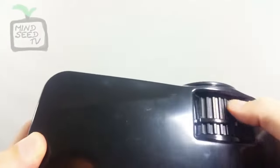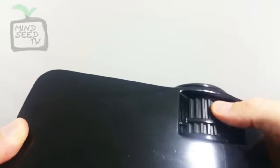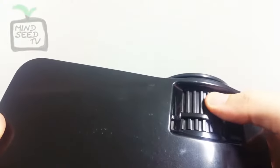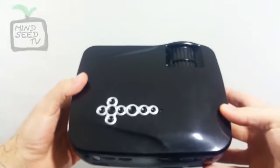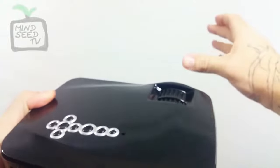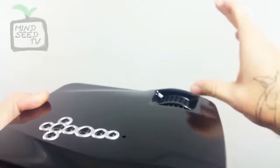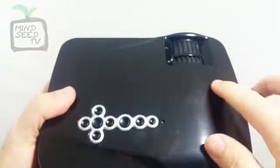Up here you have two different knobs. This one is your focus — that's how you make the picture clearer if it's out of focus. This one is actually your swivel. When you use the swivel, if you have the projector aiming upwards, you can use it to balance out the picture and make it go up or downwards depending on the angle you're aiming.